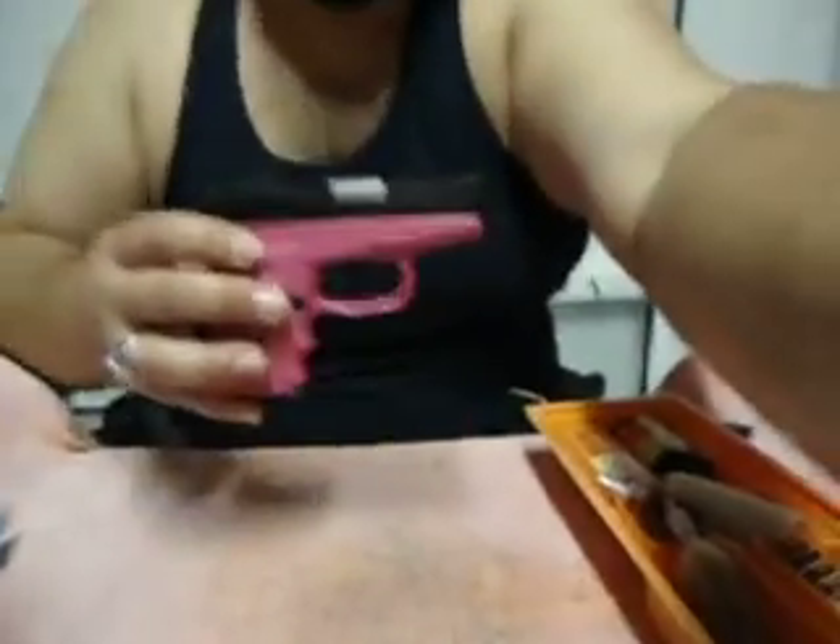That is the taking apart, cleaning, and reassembly of the SCCY CPX2 9mm double-action pistol. Hope you guys enjoyed. I know I made a mistake in the middle with the direction of the spring, but we're human — it happens. The best part is we corrected it and I didn't end the video without pointing it out. Stay tuned for the next video, which will be on the Phoenix Arms .22 long rifle, which is a blowback pistol. All right guys, stay safe, stay watching, and see you on the next vid. Later.